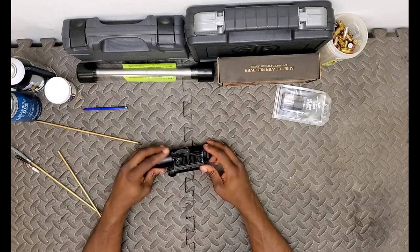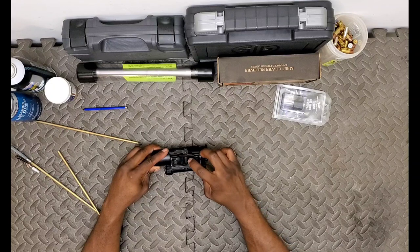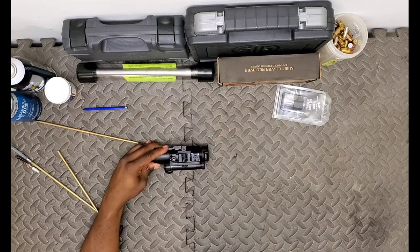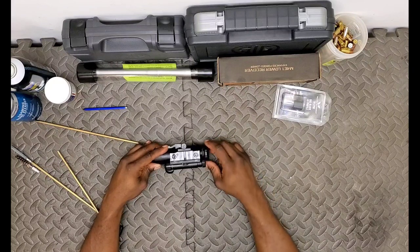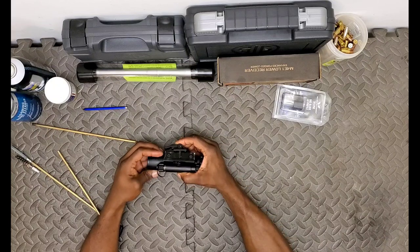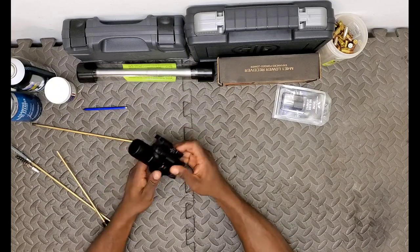It's not as robust as a Scalarworks mount - it doesn't have any additional picatinny pegs to keep it from shifting around. But I've had zero issues. It hasn't walked loose, and it does have a tightening mechanism which you can use to adjust the amount of tension on the rail.